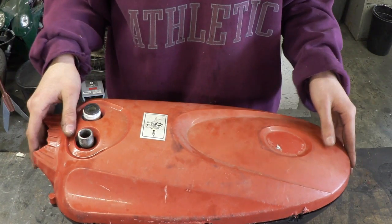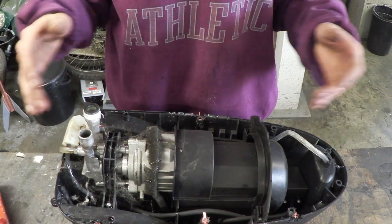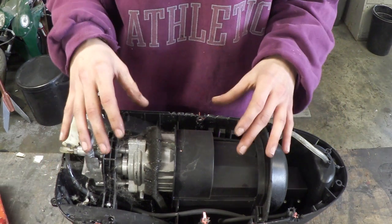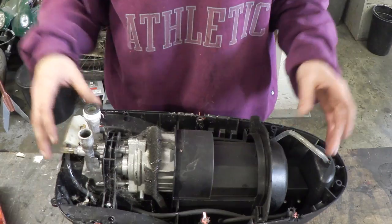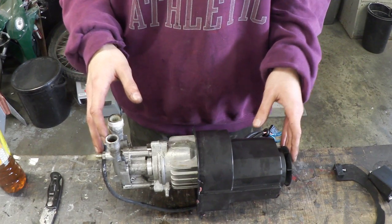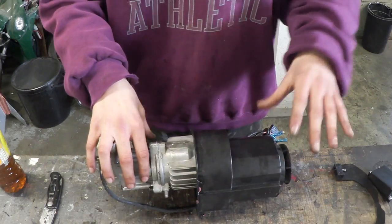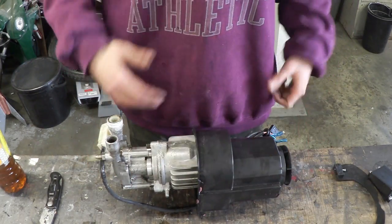So I've unscrewed all the screws and now if we take this off we can actually see the contents of the jet wash. To be honest with you guys I'm not 100% sure what's actually going on here, so what I'm going to do is just start unscrewing things and pulling things out. Here are the main contents of the jet wash out of its case, and from what I can gather online this part is the pump and this part is the motor, so let's get all this plastic off.